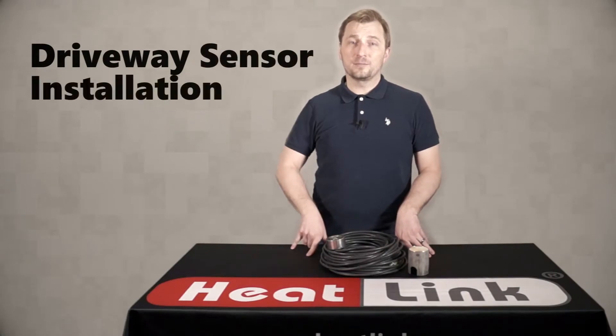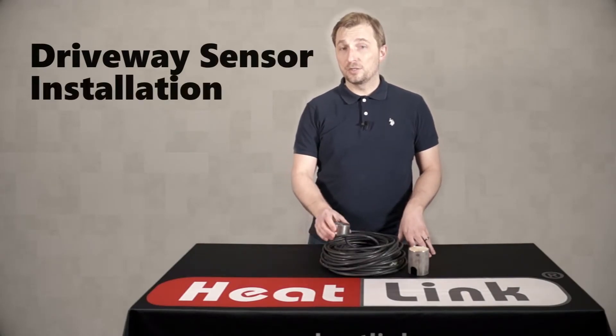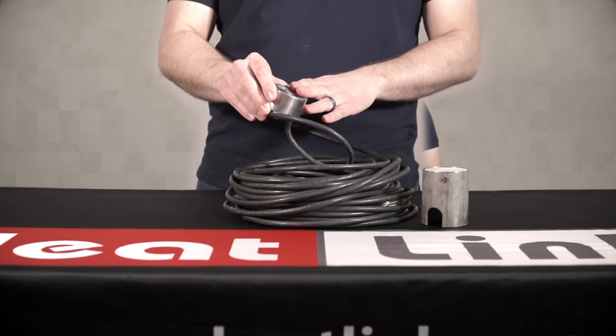Hi and welcome to another HeatLink quick tip video. In today's video we're going to be looking at the installation of the snow and ice sensor.